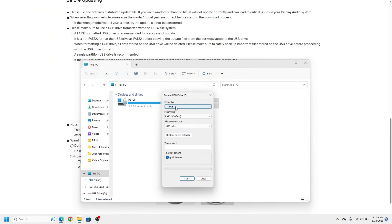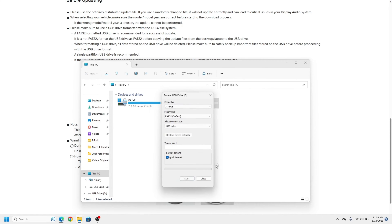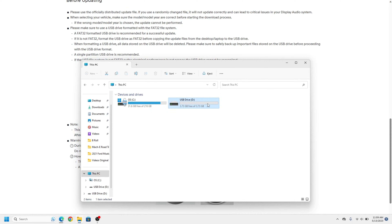Once you're ready, go ahead and hit the Start button. It'll only take a few seconds for a quick format, and you should see 'Format Complete.' Hit OK, then Close, and as you can see, the USB drive now has nothing on it whatsoever. At this point, all we're doing is waiting for our download to finish, which is located in our downloads folder — once that finishes, we'll unzip that file and drag it to the flash drive.